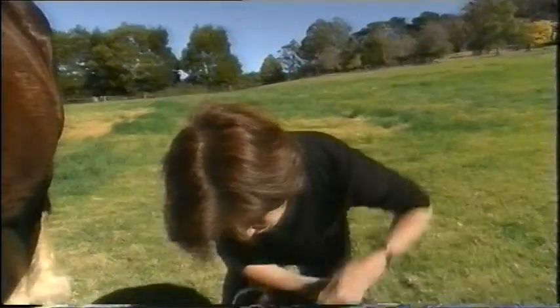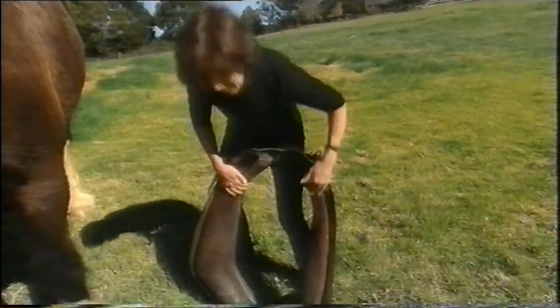This is Archie's work collar. It's stuffed with straw, so it's nice and soft against his shoulder.